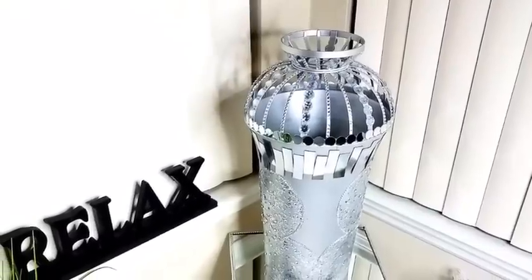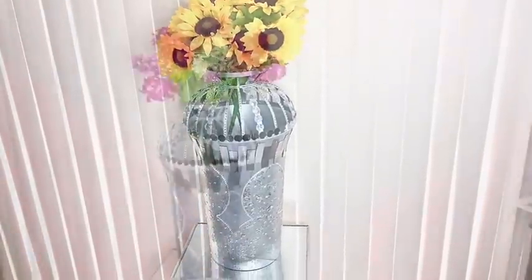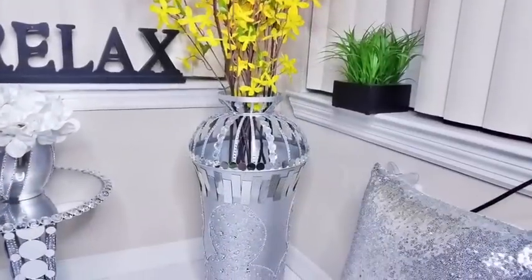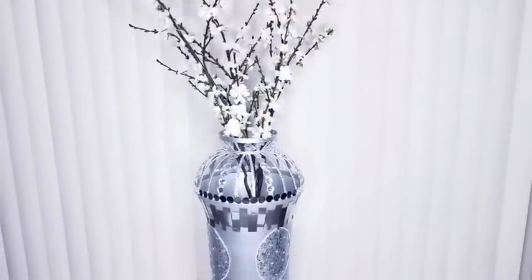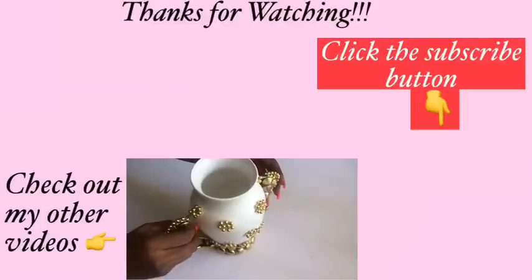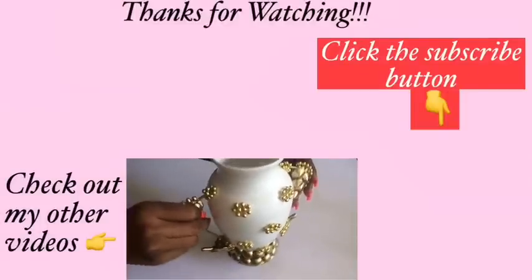I am so happy with the way this turned out because I not only have a glam flower vase, I also have a glam decorative item that I can place anywhere in the home. Let me know in the comments what you think about using kitchen items to make a vase, and remember to like and share. Thank you so much for watching — I have other videos linked in the description box below, and don't forget to click the subscribe button.